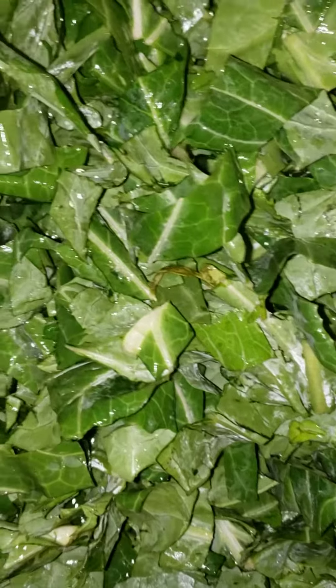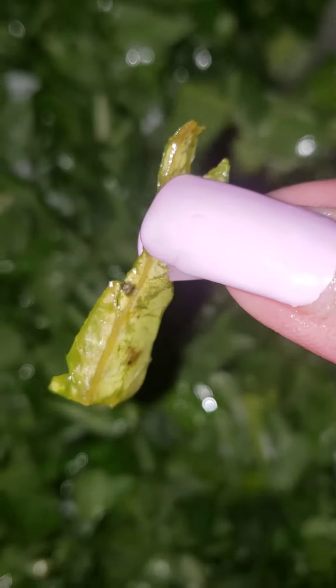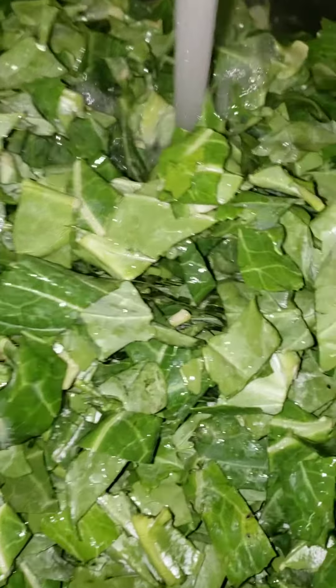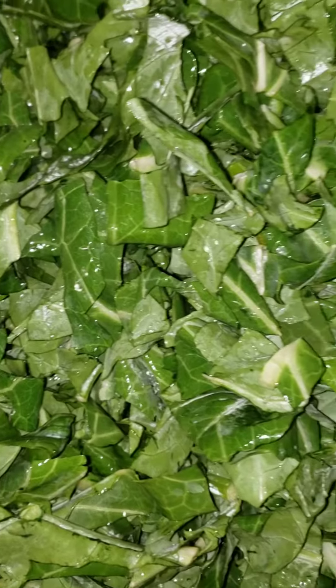I'll show you the parts that have to get removed — something like this, hold them, beat up. Can't eat that. There are no bugs in them. I'll do a thorough clean and let them soak and sit. I'll season them and let you see.